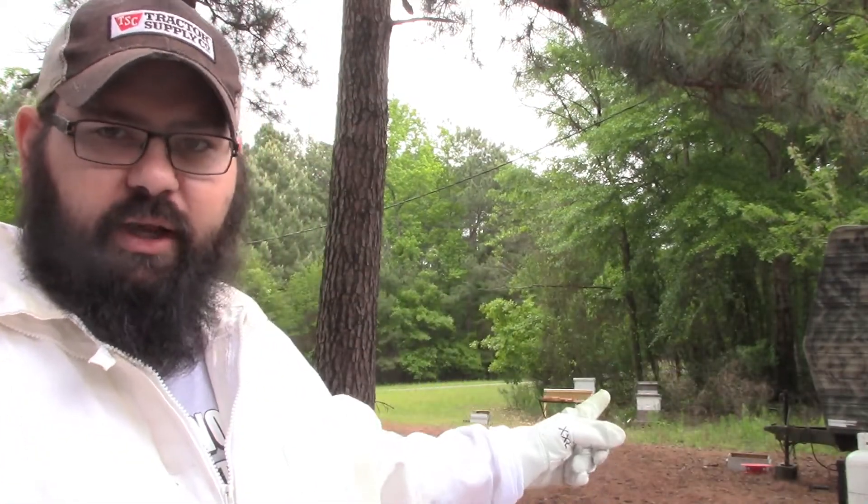Hey guys, what's crackalackin'? Welcome to my channel, welcome to another video. Here today at my mom's house — I'm gonna do a little beehive inspection.